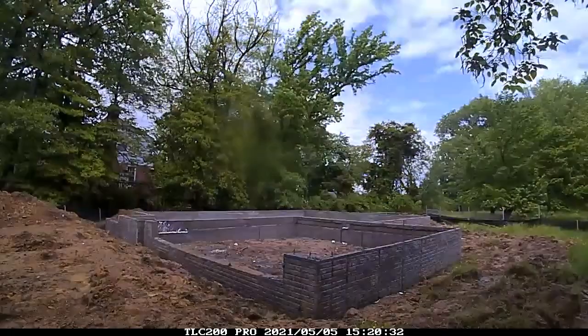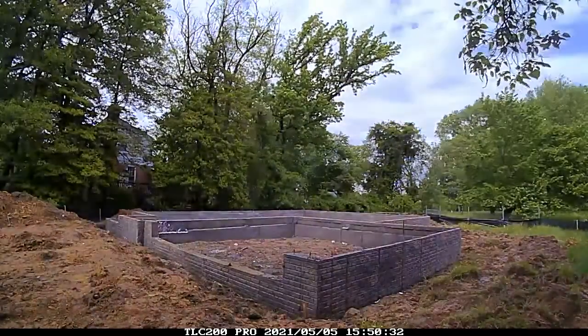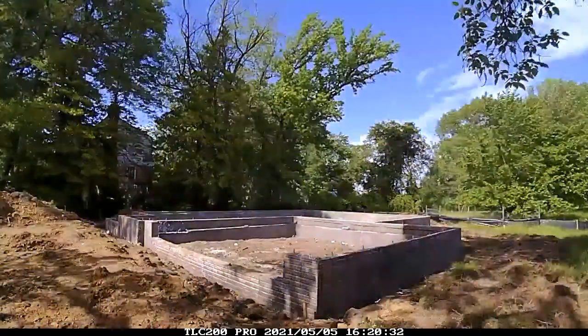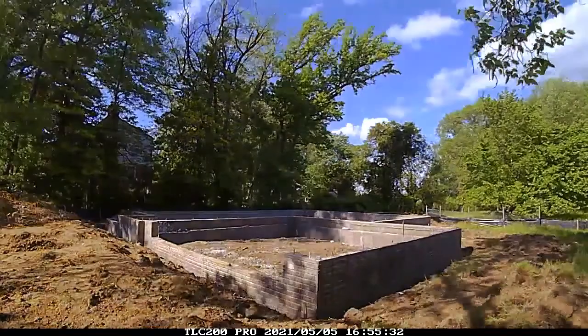If you want to jump into the next video, check out the groundworks — we're going to start the electrical and plumbing before we do the rest of the concrete. Please subscribe using the lower right-hand part of the screen and I'll be sending you videos on how to build houses and all about construction.